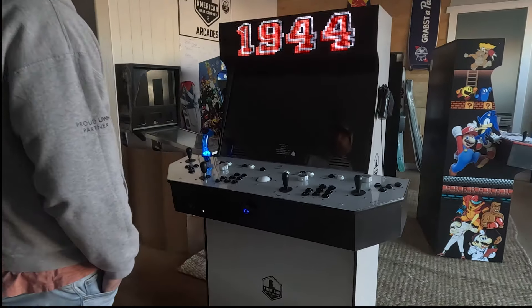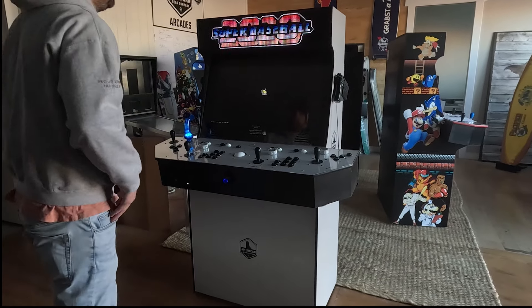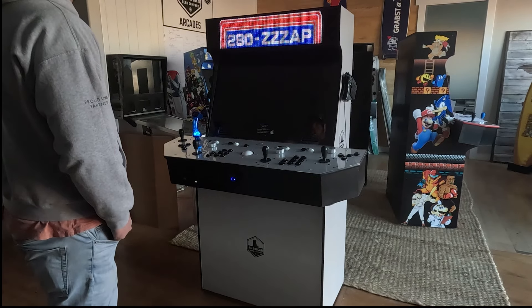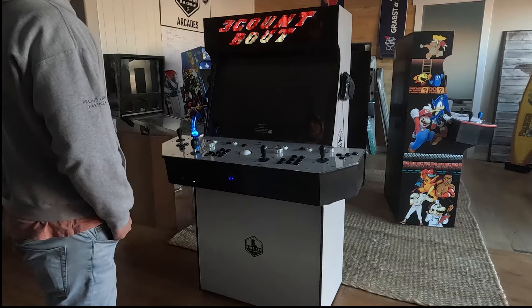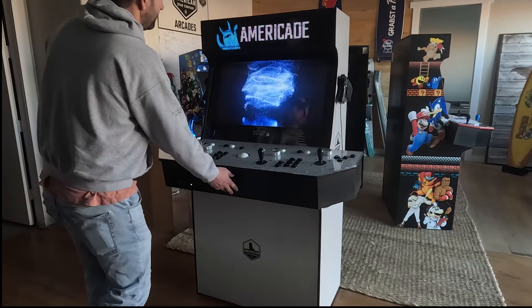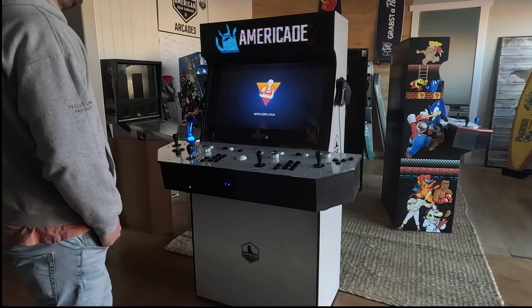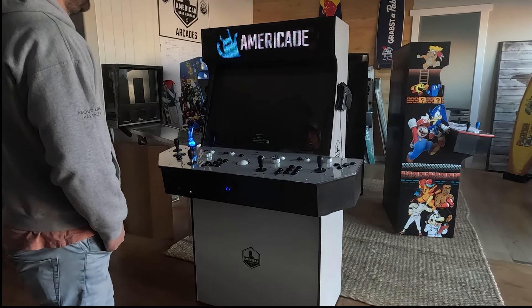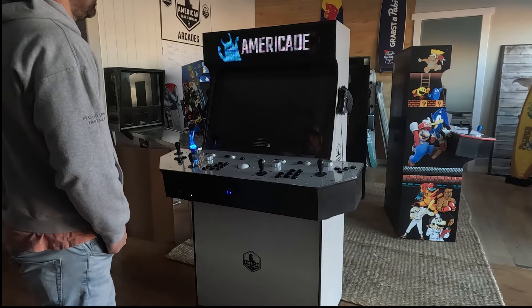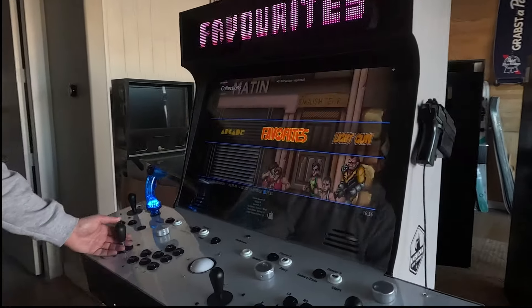That's going to fire your machine up. Just wait a second and give it a moment to boot. Once you're booted up, it's going to boot to this menu.